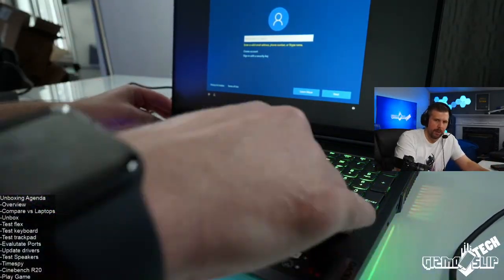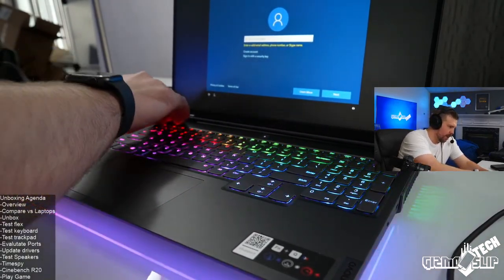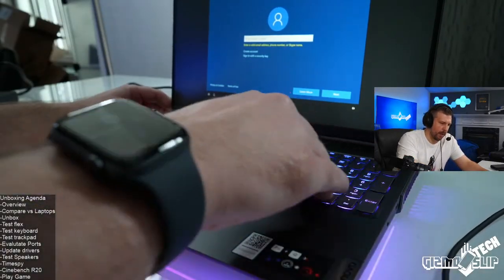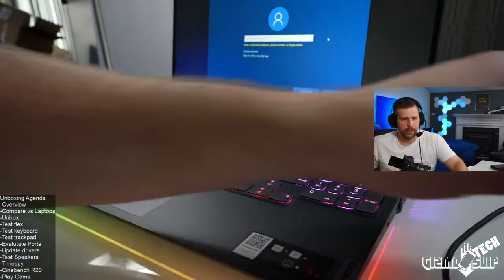Let's do a flex check. Very minimal flex going around the sides — just a little bit by the keyboard. I really like how firm this is. Throughout the entire chassis of the keyboard — very minimal flex even when I push down really hard. This all-metal chassis is just very well built.